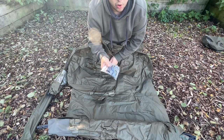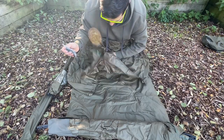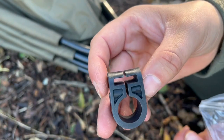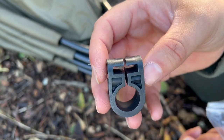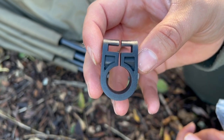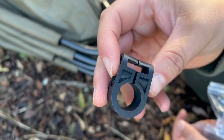Right, these are the bits we need to put onto the bivvy before we can actually attach this. What these are is what's going to hold the skull cap — the skull cap needs to thread through these to tighten it to the bivvy.